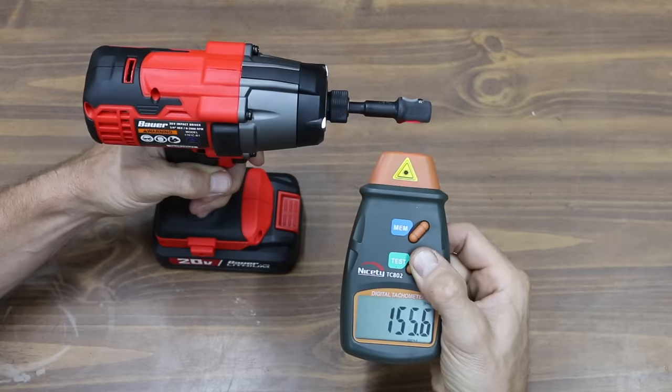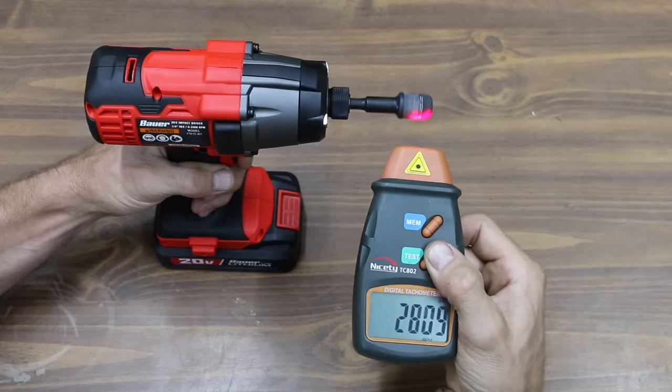In reverse, the slowest RPM was 155 and the maximum was 2,815, which is 85 RPM slower than advertised.